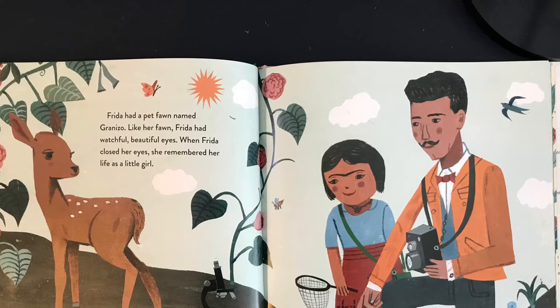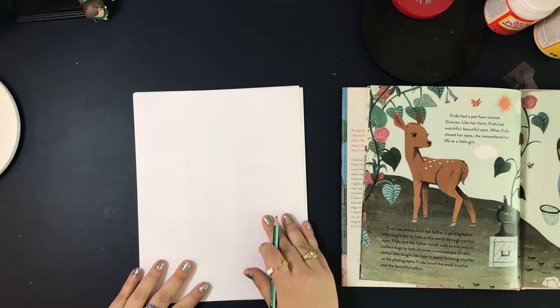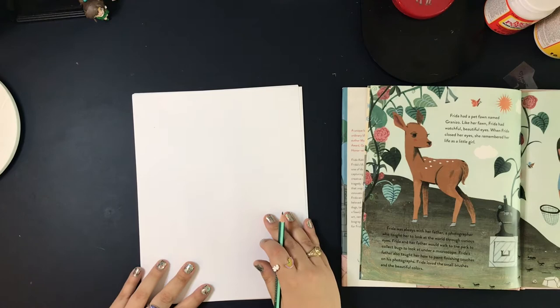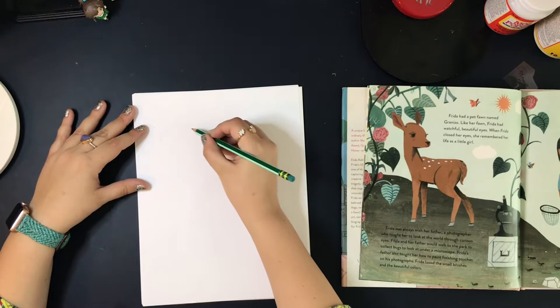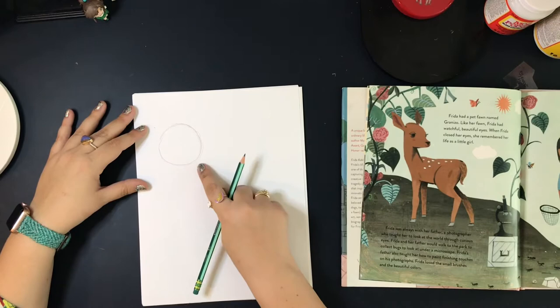All you need today is paper, a pencil, and an eraser. We're going to start with some basic shapes so we know where our fawn goes. Let's start with the fawn's head. His head's not a circle, but we're going to start with a circular shape. Your circle does not need to be perfect, but you do need to be drawing lightly because you will be doing erasing.